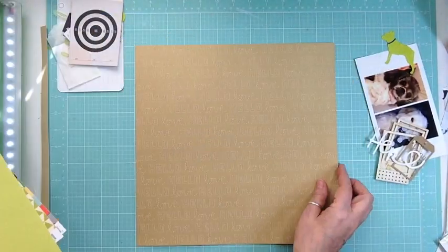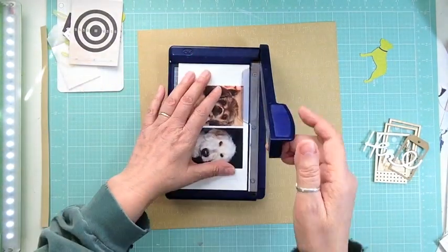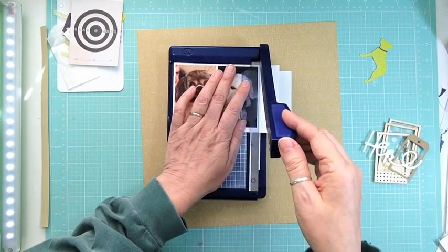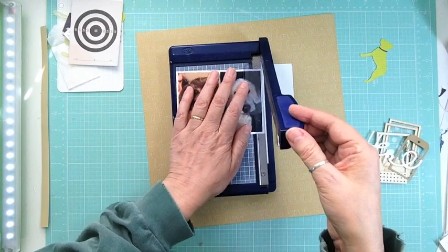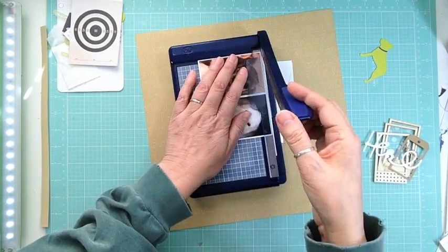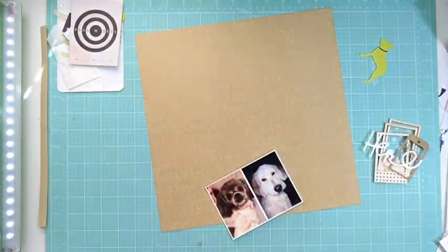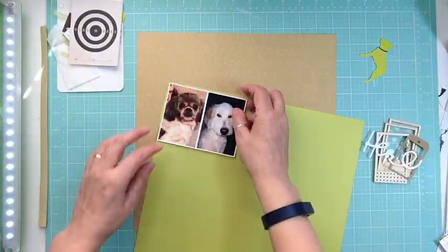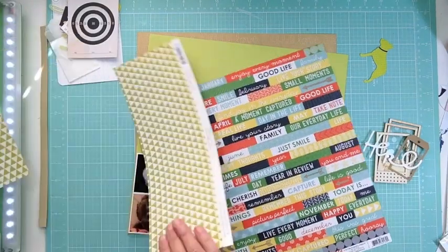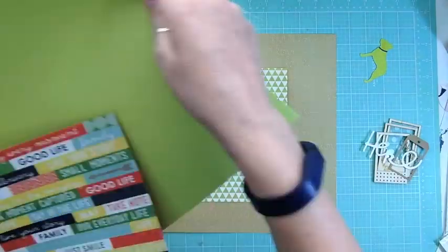What I decided to do was use that Amy Tangerine from the stitch line — the craft one — as the background, which came in the kit. Then I went into my stash and found a green pattern paper. I also brought in some ephemera from the October hip kit, and the pattern paper was totally from my stash because there was nothing green in the pattern papers.